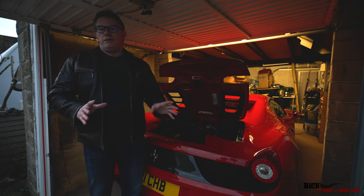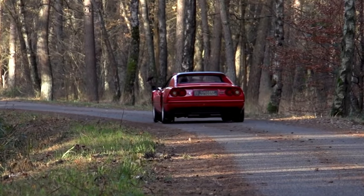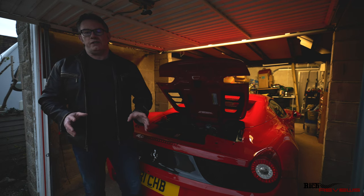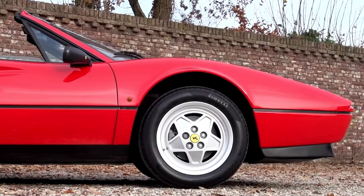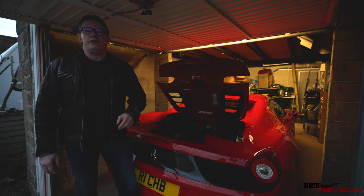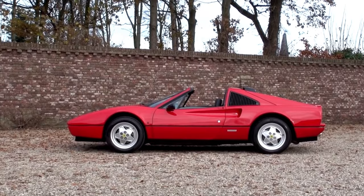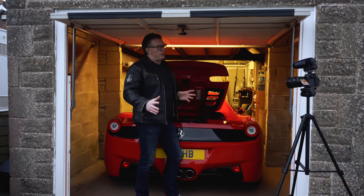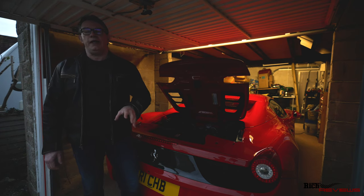Subsequent to the 308 was the 328, which was pretty much just an upgraded 308 with a slight uplift in performance, a revised engine, and the same styling and bodywork. The 328, keeping the naming convention, went up to a 3.2 litre engine and was obviously still a V8. It was rated at 270 brake horsepower, still had the flat-plane crank, and the naming convention reflects the 3.2 litre V8 — hence the 3, 2, and 8.